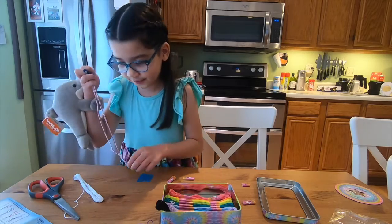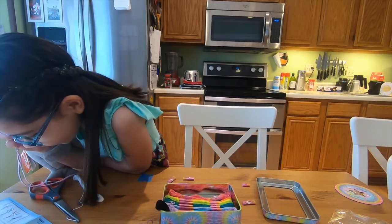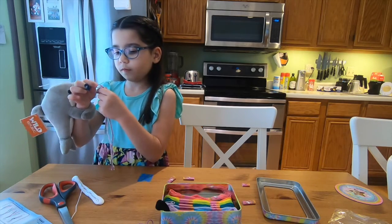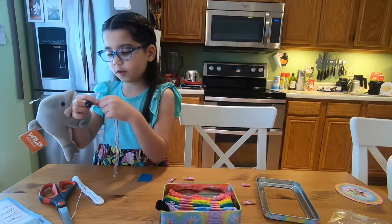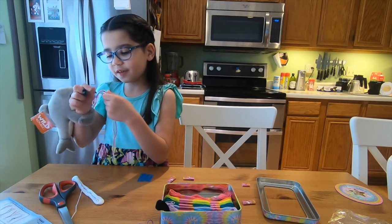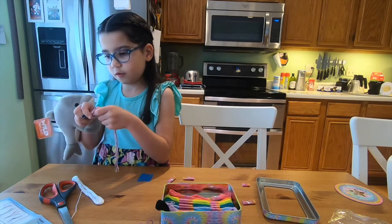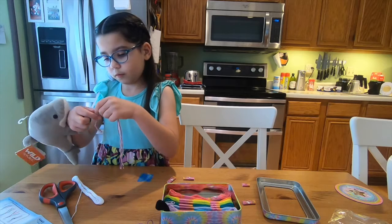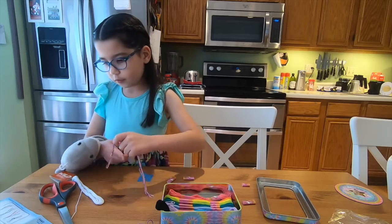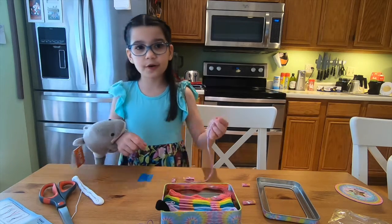Okay, so first we have to slip — so we tie a knot. I think I did a little bit too far over. You guys can't really see me.